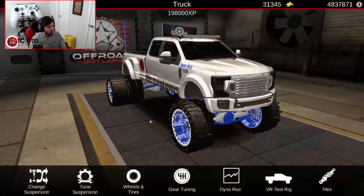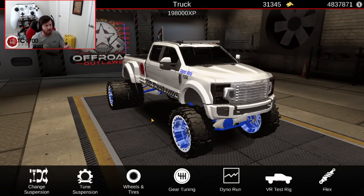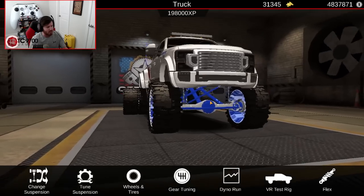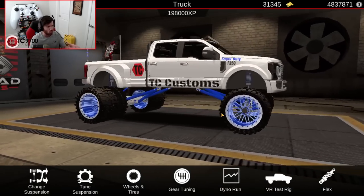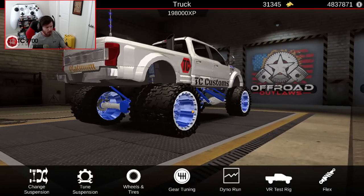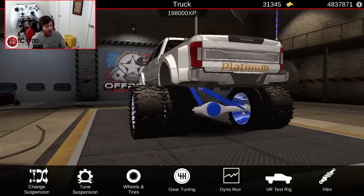Now we're going to go into the tuning, because this is where a lot of the little tiny adjustments have really made this truck what it is. I feel like we've got it dialed in to the point where it is just the right height, just the right tire size, and it just looks so solid. It's a mixture of tow rig, show rig, and off-road.